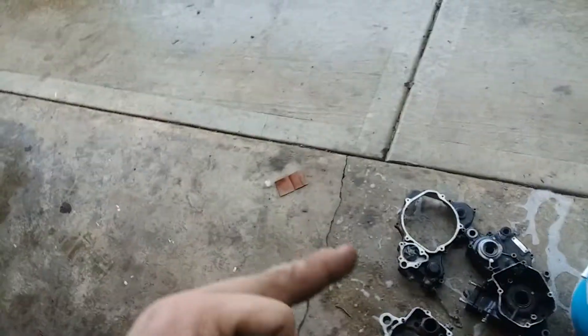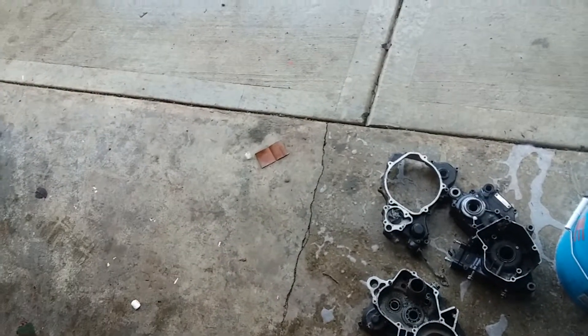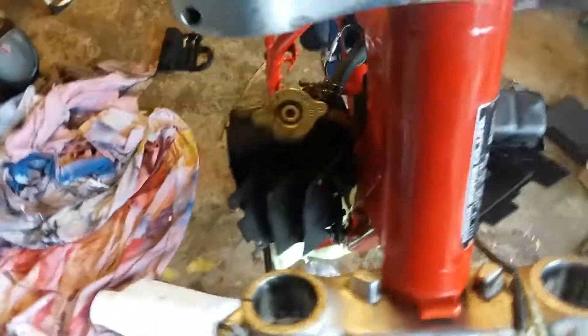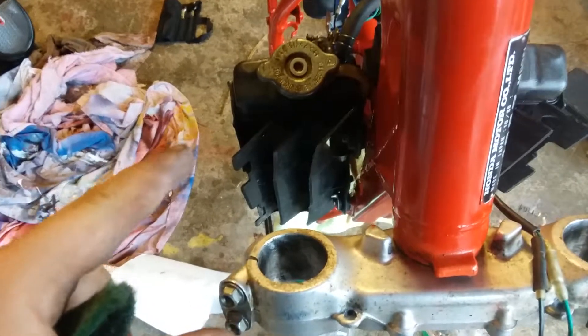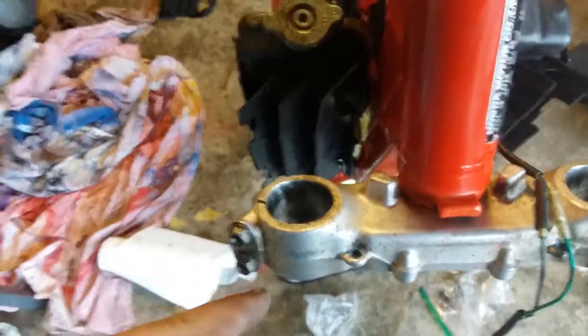Maybe new fenders, but I need reed valves, I need the chain slider guard for the swingarm, and I need coolant for the radiators, oil for the motor, and oil for the forks.